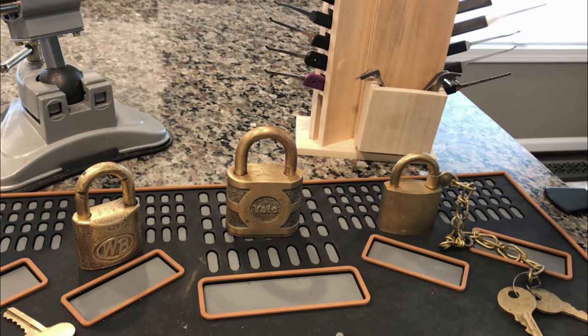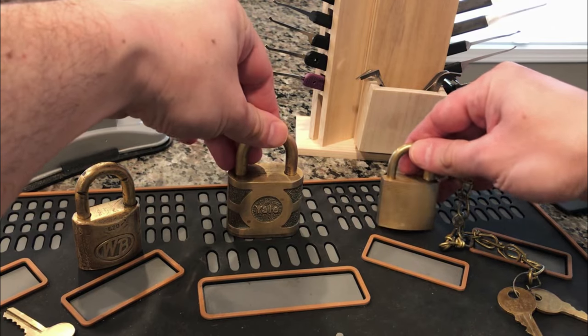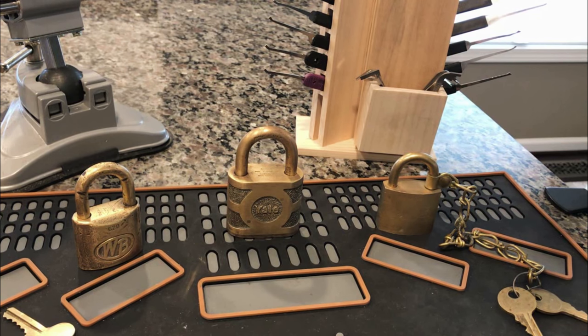I also like to collect and refurbish locks, and you're going to see that on my channel as well. These locks started out as rusty, gooky, and not operating very well. Some of them I actually picked out of bins where somebody had posted a box full of rusty old locks, and I noticed some gems right in the middle there. So you'll see that on the channel as well.